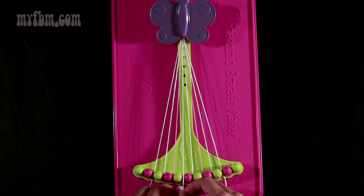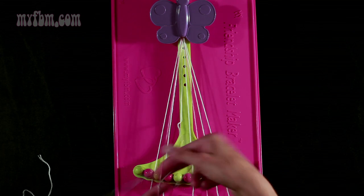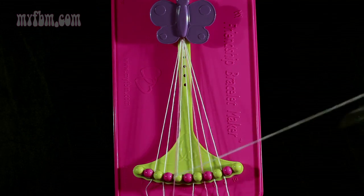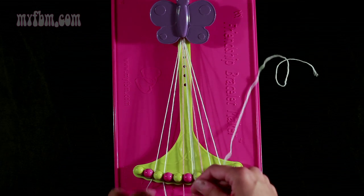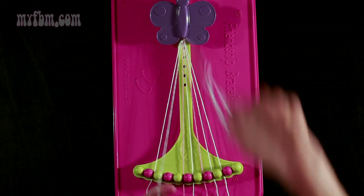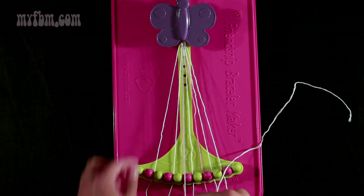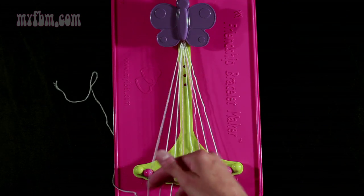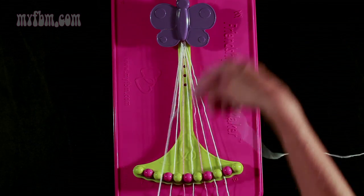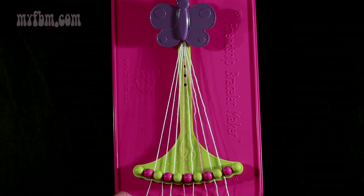Now you're going to take string number 5 and make 3 left-hand double knots. First one with string 4, which is pink — pull through once, twice. Pink string will go in slot 5. Second left-hand double knot with string 3, which is white — pull through once, twice — that string will go into slot 4. Pick up number 2, make your third left-hand double knot — pull through once, twice. White string will go into slot 3, and your original white string into slot 2.